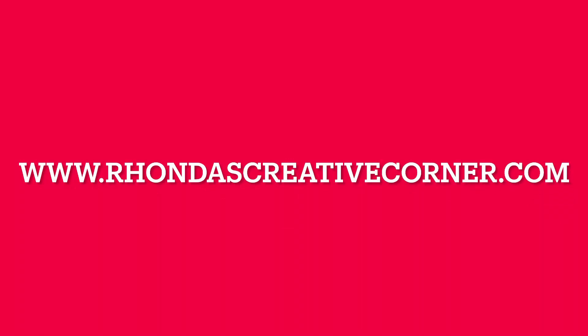Alright guys, so there you have it! Please like, comment, and subscribe and follow all of our social media. We're on This Creative Corner — until next time, guys, bye bye!